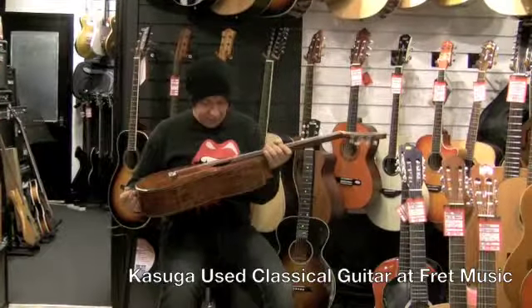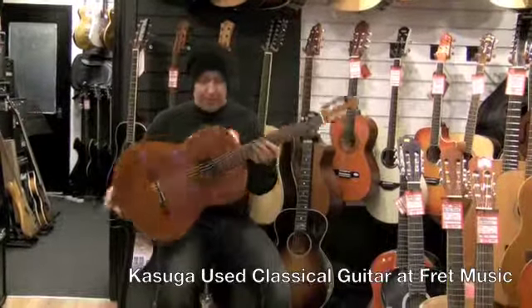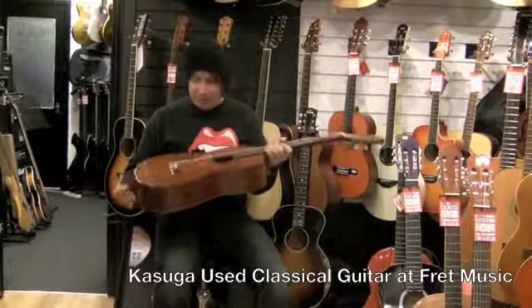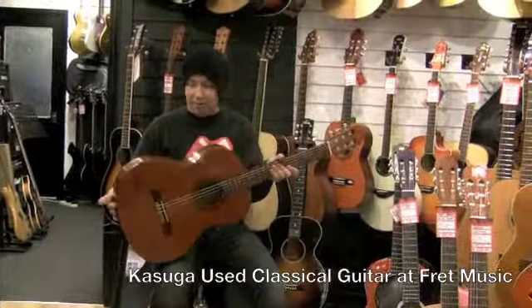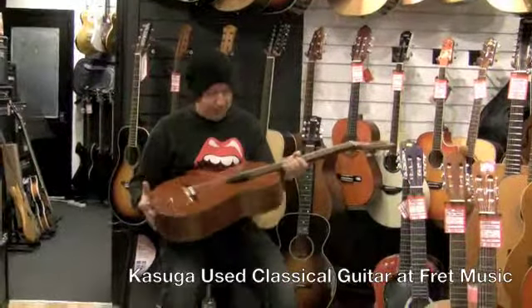Right here we have a Kasuga G130. This is made in Japan and this company I've looked it up on the forums and everything like that. They basically started around the late 60s and went through to sort of like the mid 80s. We think this is a mid 70s guitar from what I've found out about it.